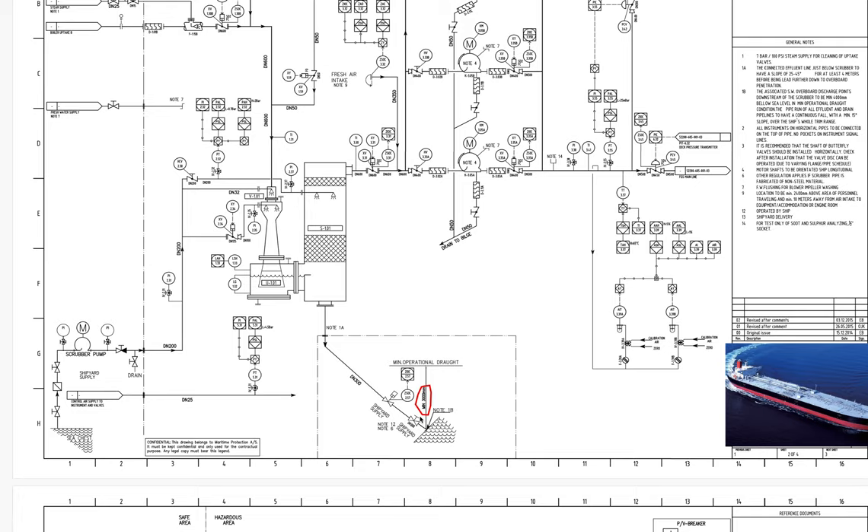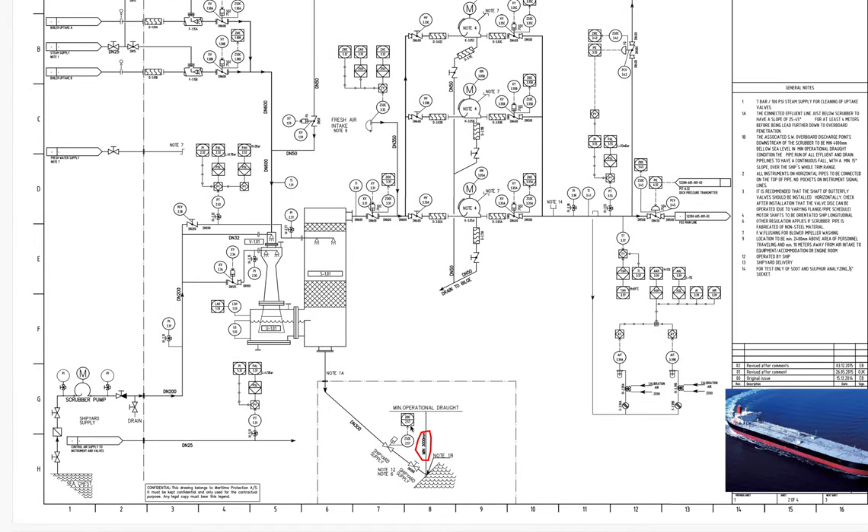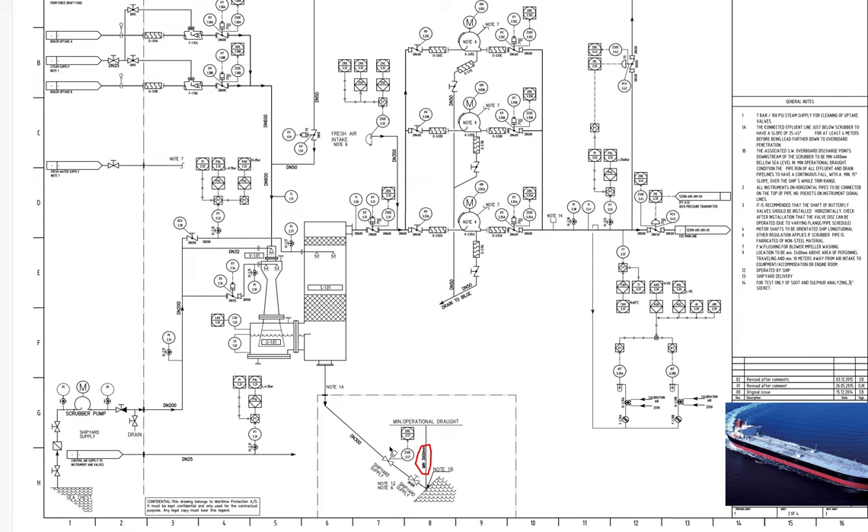There is also a valve here operated by the PLC, and there is a valve which is operated manually. When I first joined the vessel and we started the IGS for the first time, we got some problems due to this valve.